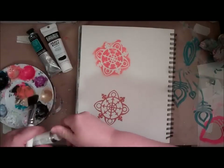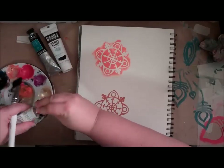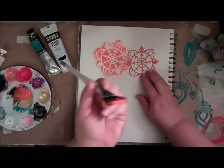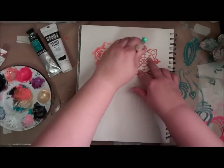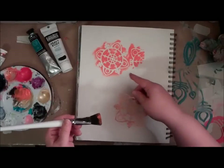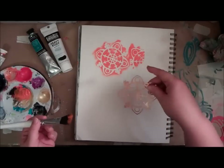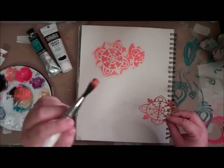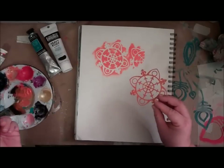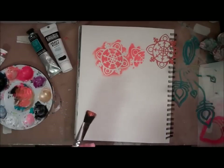If you were to take a whole bunch of paint and go at it — you can see the difference in how much paint is on there — and then start stenciling with that and lift it up, you can see that the lines are not as crisp and there's a little bit of bleeding underneath. So the main key to getting crisp lines in stenciling is just to tamp off as much of the paint as possible.